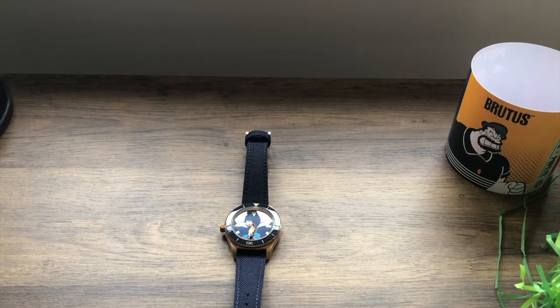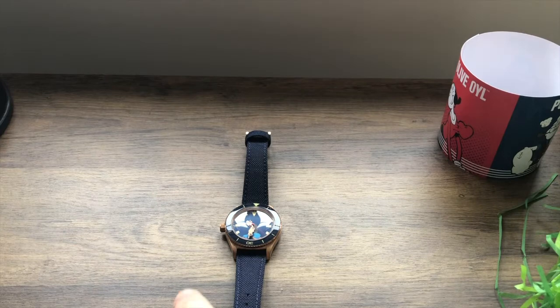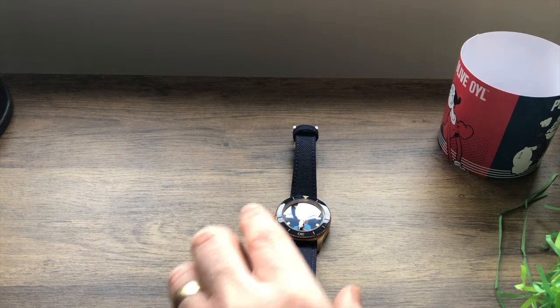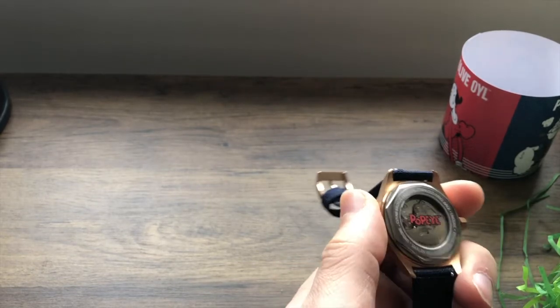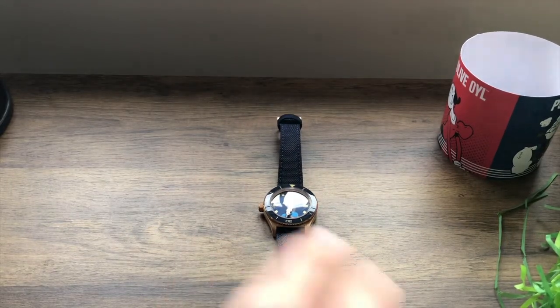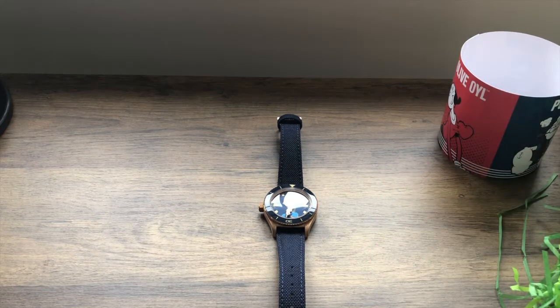This watch is part of the Popeye and Friends collection. There are three watches — you've got Brutus, Popeye, and Olive Oil. This particular watch is limited to only 250 copies, and all of them will have a serial number etched on the case back, so you will get an actual numbered version. If you fancy splurging the cash and you're a massive Popeye fan, if you order Olive Oil and Popeye together, you'll actually get framed artwork as well, which is kind of cool.